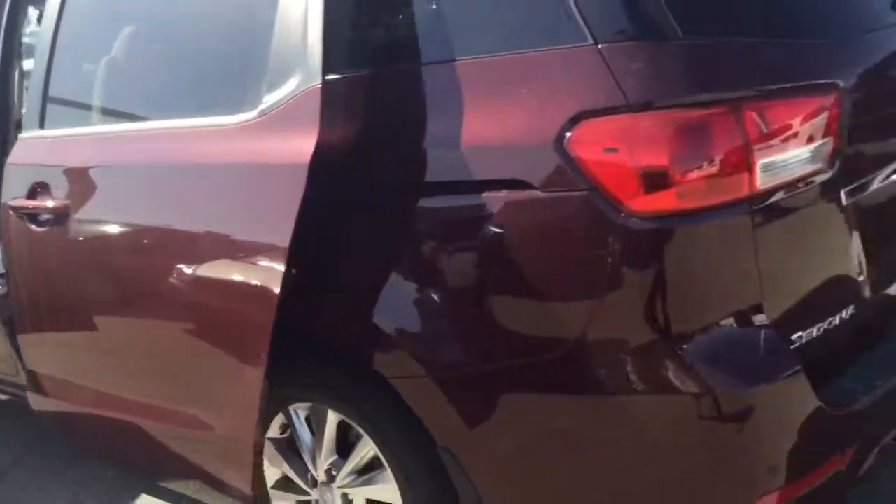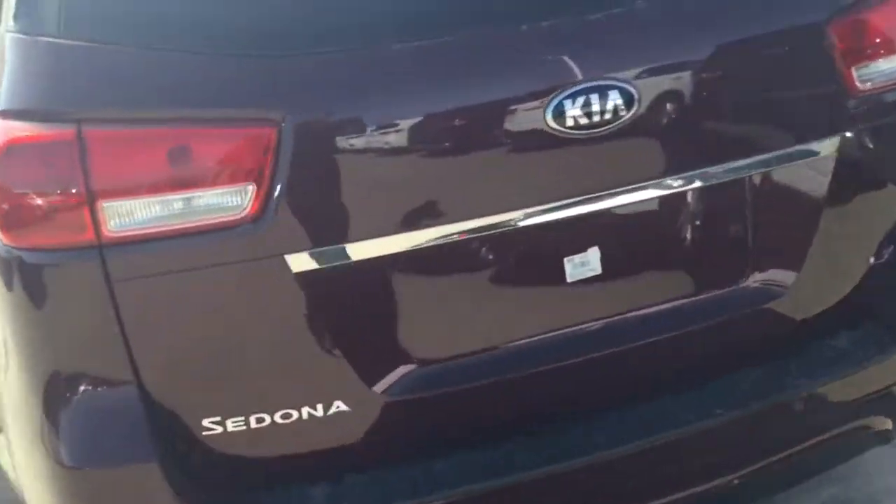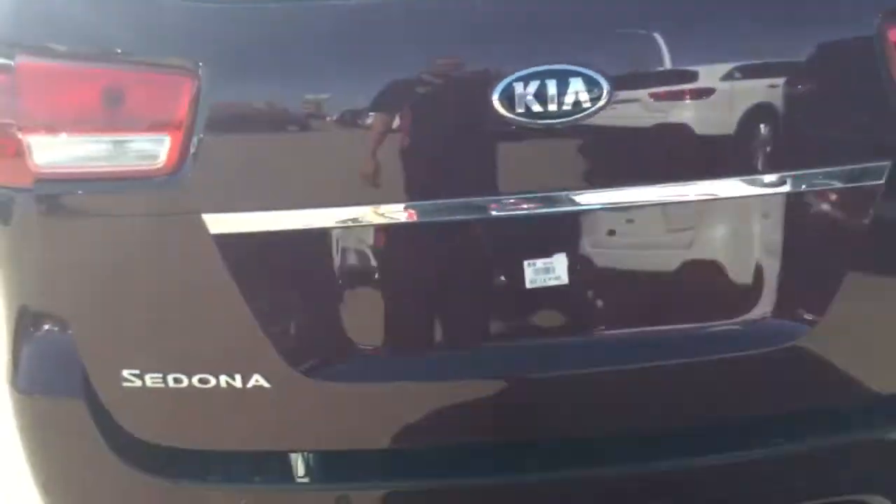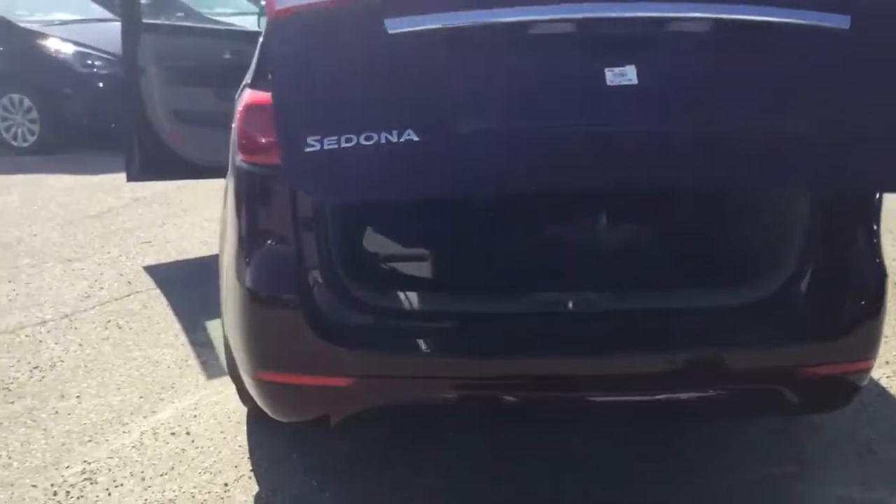Those seats are folded away right now and I'm going to show you how to use them. This vehicle does have a power trunk — all you have to do is hit this button right here and it opens up automatically.